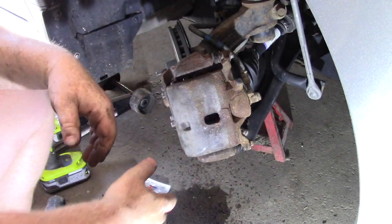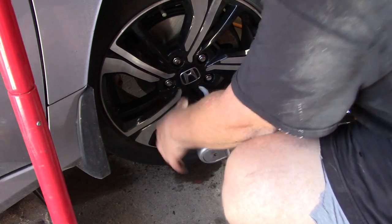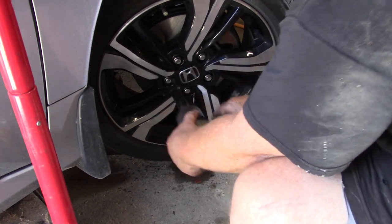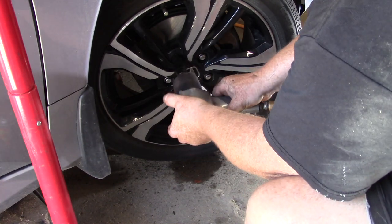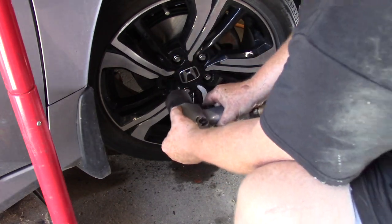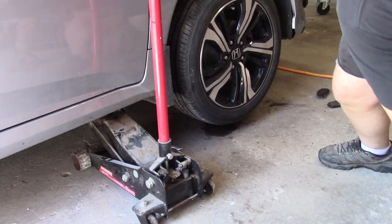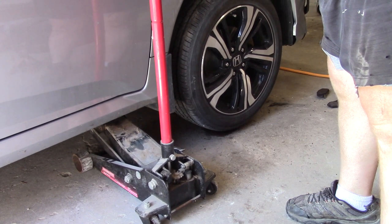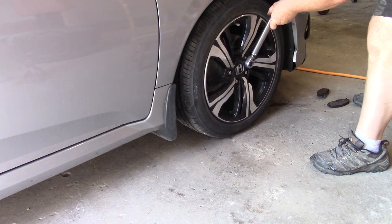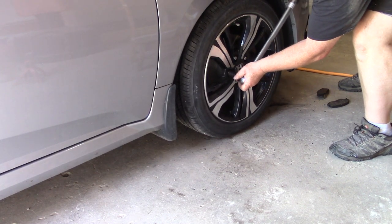Also, to make the work more accessible, turn the wheel this way — when you do the other side, turn the wheel towards you so the caliper is out more, giving you more space to work. Remember your lug nut pattern: start a little bit on the bottom, skip one, go to the next — give this one a little more. Make sure you remove your axle stands, both of them, drop the car and lower it down. The lug nuts are also 80 foot-pounds, so make sure they're tight, and torque them in a star pattern.